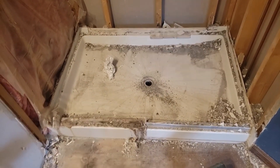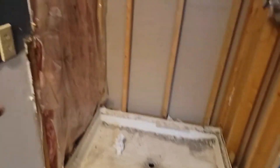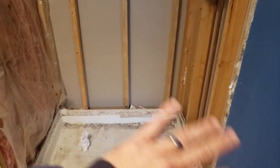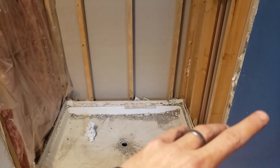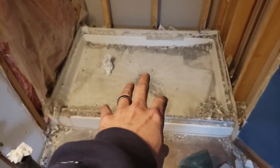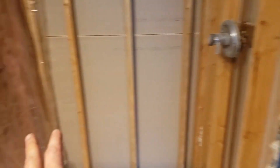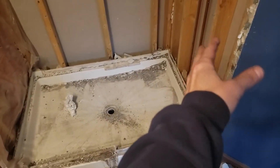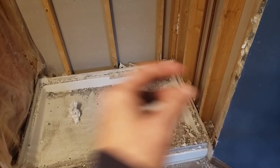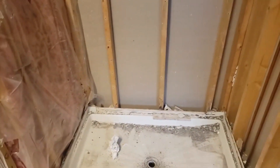How to take out a shower pan? The first thing you have to do is take off the sheetrock and the tiles, or the surround — the shower surround or the bath surround — before you can get the pan out. I have another video on how to take out bathroom shower tiles. If you have a plastic or fiberglass surround, you can bash that thing or cut it with a sawzall or whatever you like.